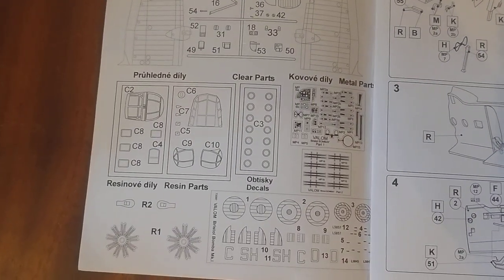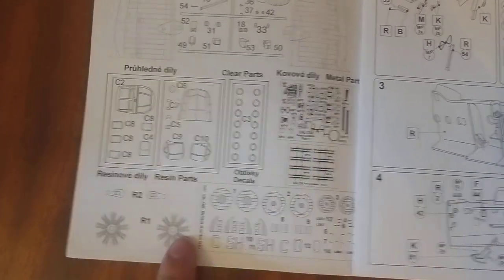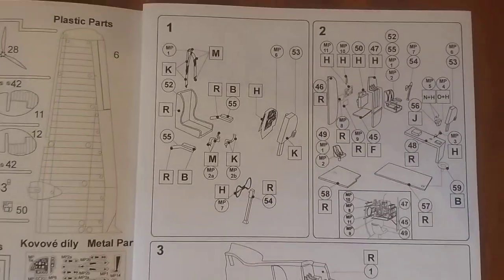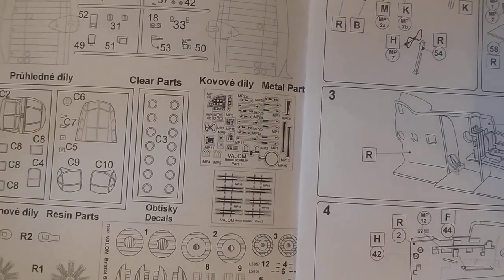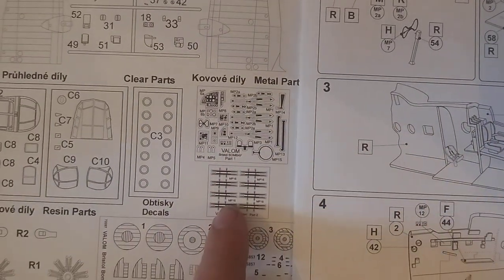And of course there's even more detail in here. There are resin intakes as well — yay! Plus photo-etch. Two lots of photo-etch actually — I didn't spot that second one. What's that hiding? There appear to be two sets of photo-etch in this kit.